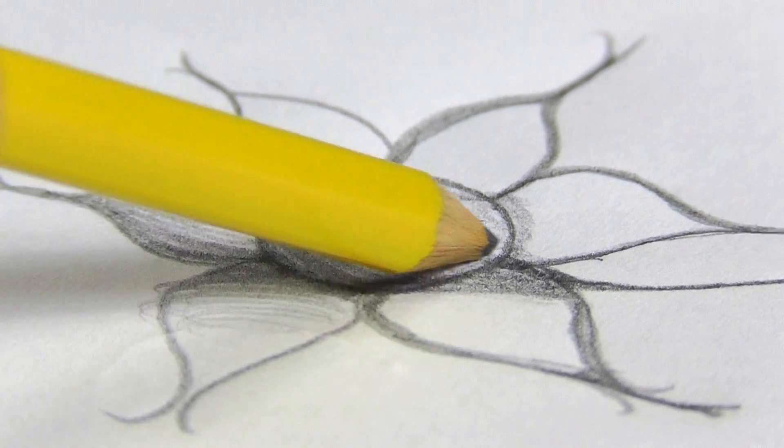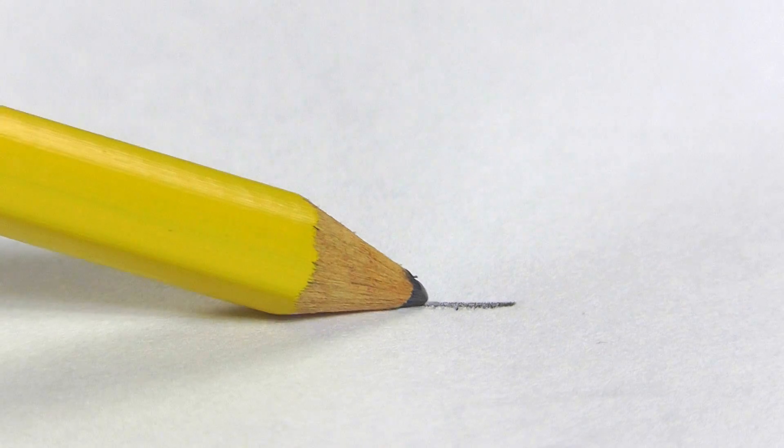The part of the pencil that makes marks on paper is made from a mineral called graphite. When you write on a piece of paper with a pencil like this, little particles of the graphite rub off and stick to the paper.